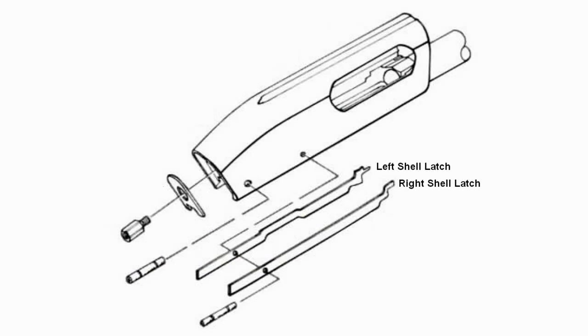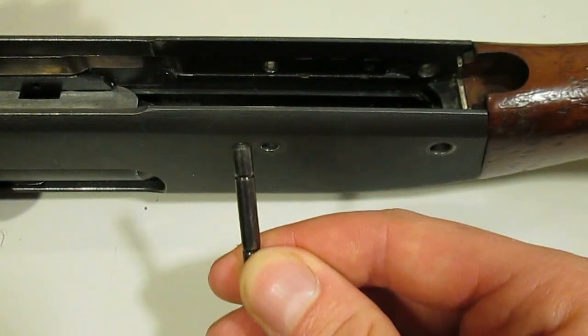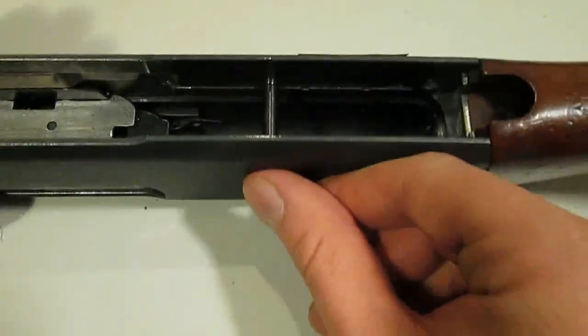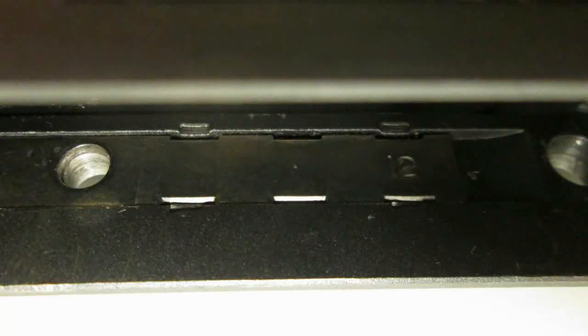Since it is subjected to the most force, the right shell latch is usually the one that is displaced first, but it can happen to the left one as well. When the gun is fully assembled, the front trigger plate pin passes through these holes to hold the latches in place. The latches are staked into the receiver, but without this pin, the staking alone is not strong enough to hold the latches in place, especially during repeated cycling.